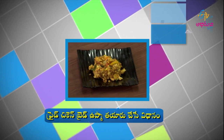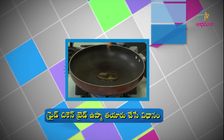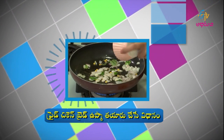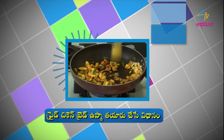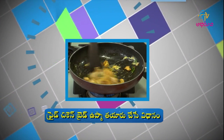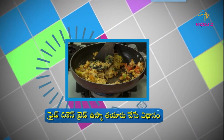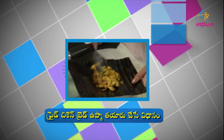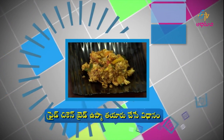To prepare fried chicken bread upma: first, put a pan on the stove and add oil. Then add mustard seeds, onion pieces, curry leaves — sauté well. Add chicken, turmeric, chili powder, garam masala, beat egg and add it, add tomato pieces, bread pieces, add salt as needed — mix well. Then transfer to a serving bowl and serve. Fried chicken bread upma is ready.